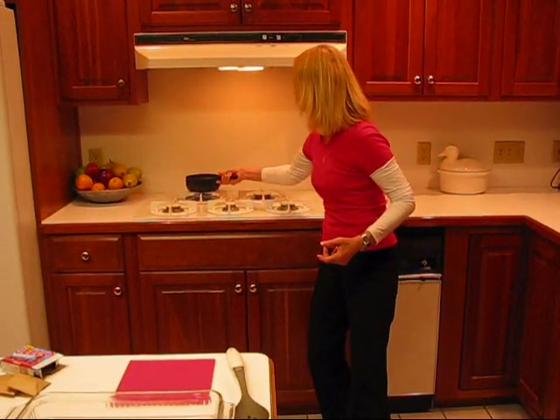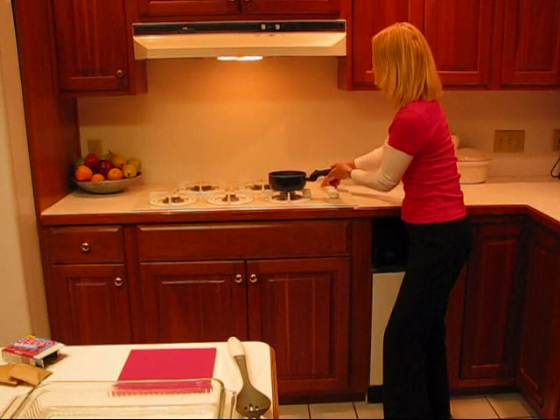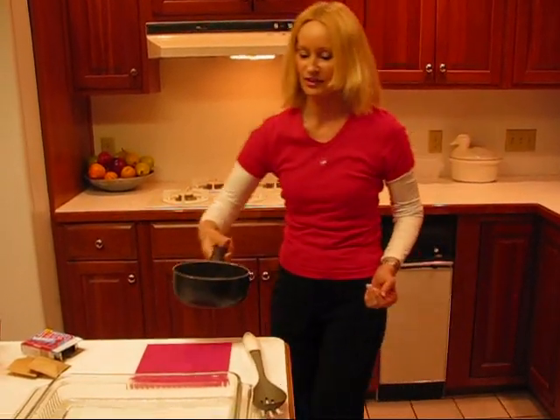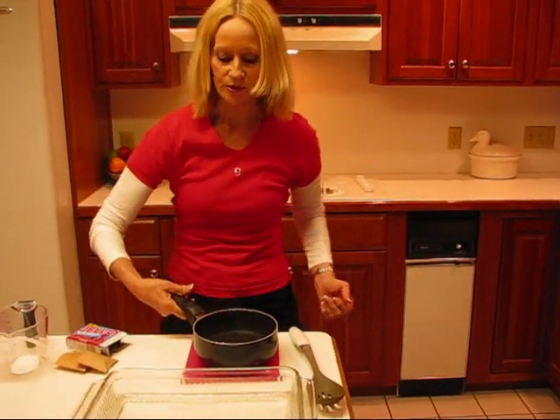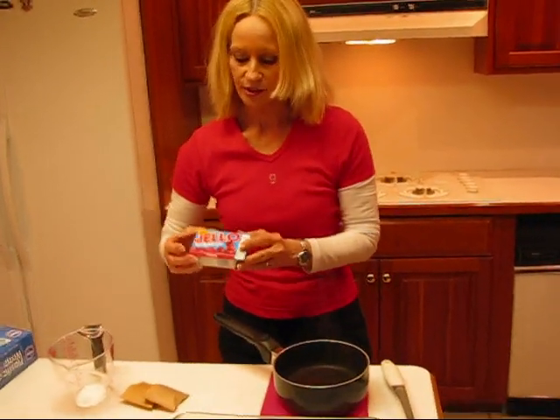We start with our jello — the cherry jello — and I need three cups of boiling water. You probably saw that was boiling on the stove. You can use the sugared jello, but I decided to use the sugar-free.